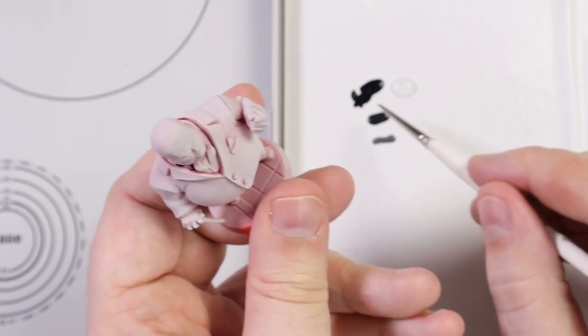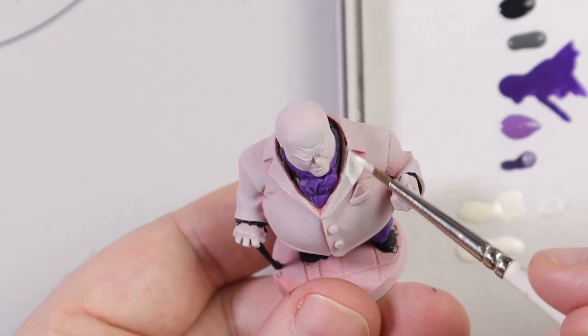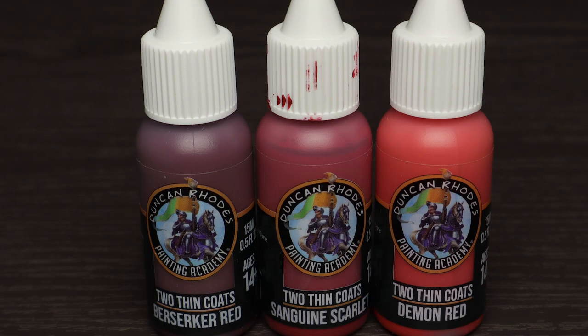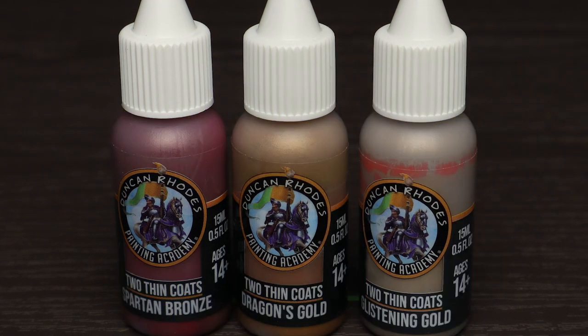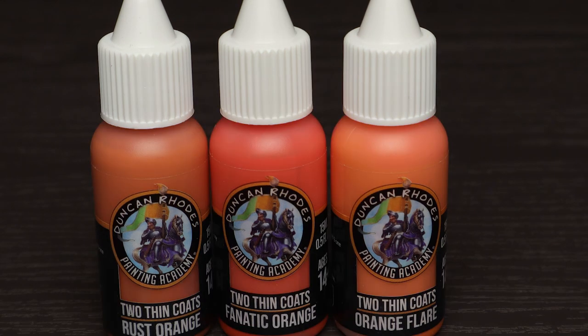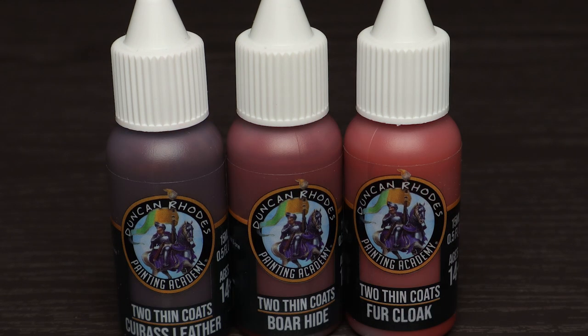Let's kick it off with Kingpin from Marvel United. I chose Kingpin because I wanted to paint white and he's got a white jacket. One thing to mention before diving in is that the paints come mostly in threes and they call them triads - a dark tone, a mid tone, and a light tone, so it's very easy to pick which one comes after the other. I actually like that system.